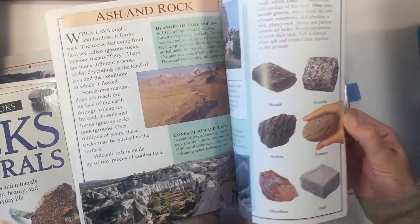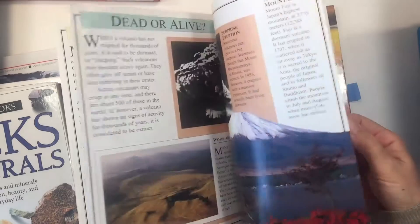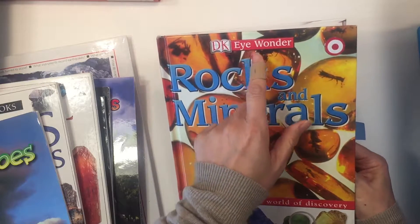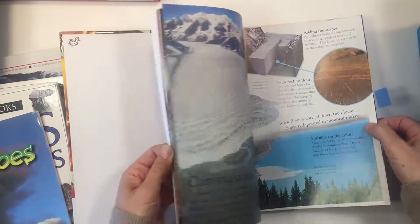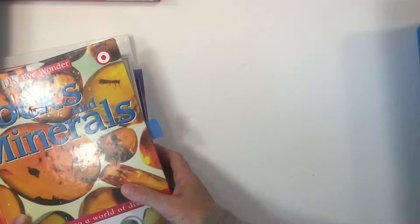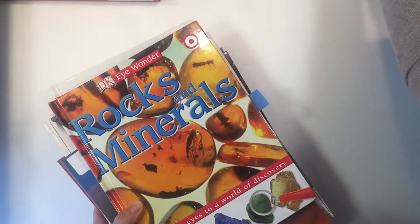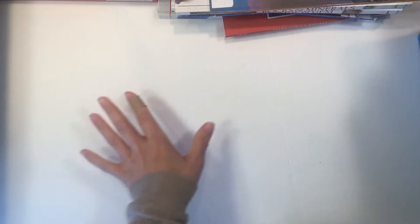We have a couple more books here that were again informative, but we actually liked this one — it was maybe hit or miss. We also have a DK I Wonder book on rocks and minerals, and we did read that one aloud cover to cover. We didn't find it as inspiring as Mountains and Volcanoes, but it was still informative and more enjoyable than some of the others. We also got a lot of books from the library so that my fifth grader could read them independently during the unit.